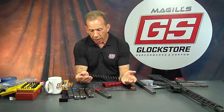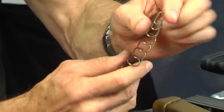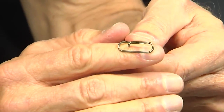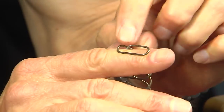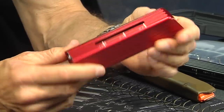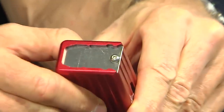Glock magazine springs have an up and a down — the up end has a small hook that hooks into the follower. This is the plus 26 body, and it has a small Allen screw on the bottom.